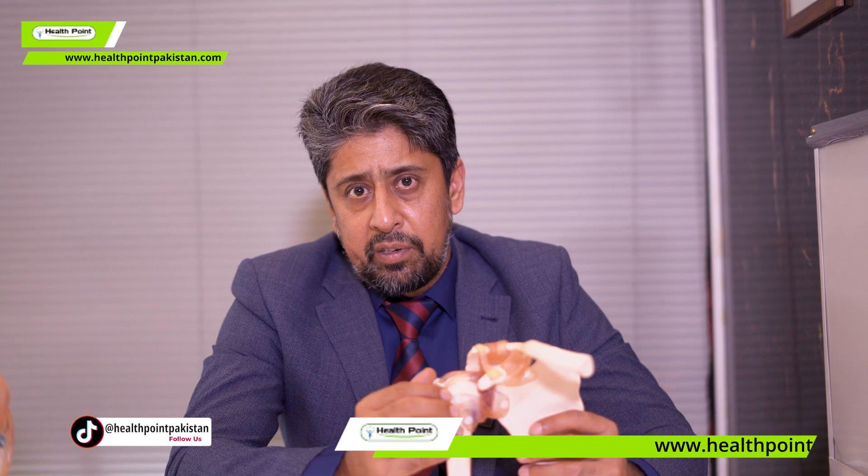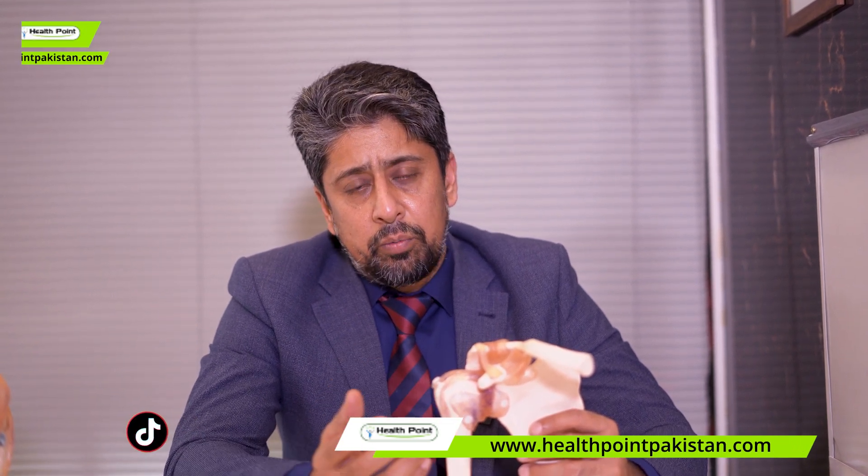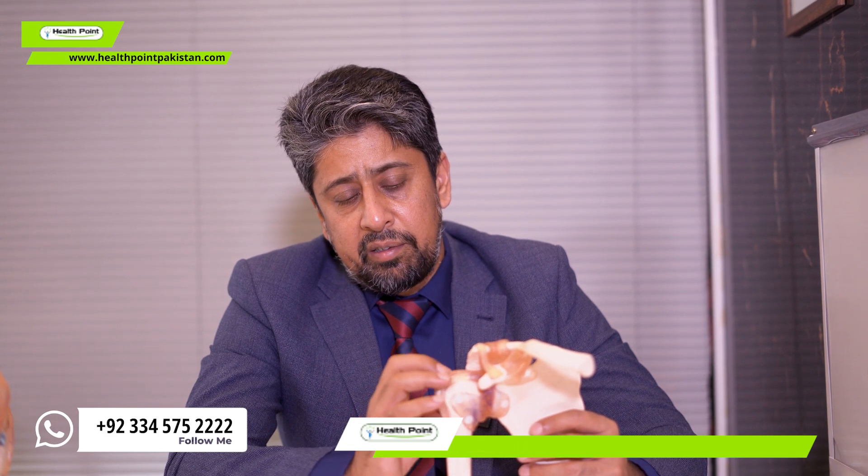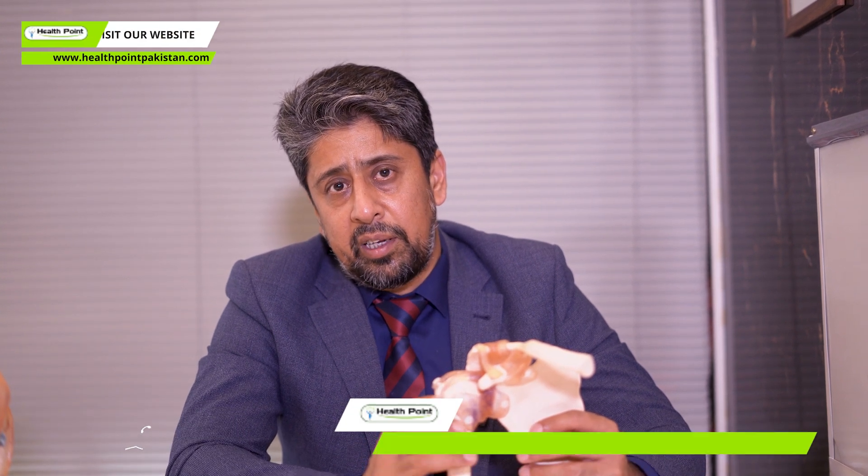The other option I mentioned is reverse shoulder replacement. If the tendon is damaged, or in the older age group there is fat infiltration and the tendon doesn't work, we consider this option.